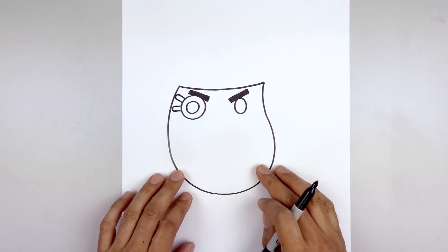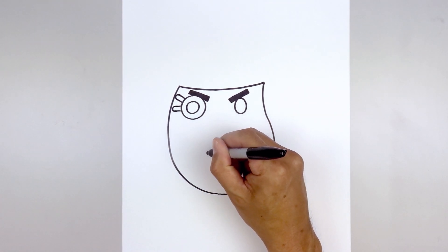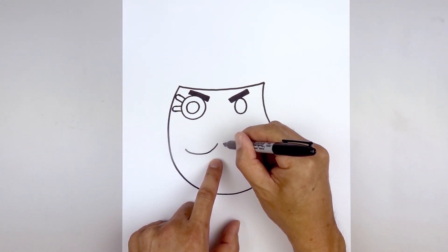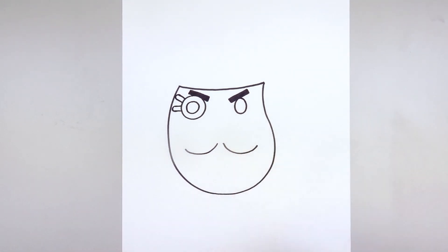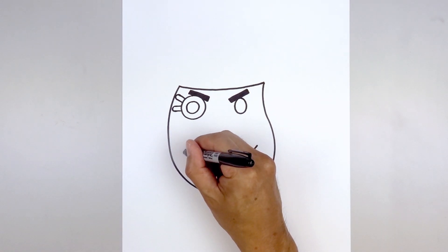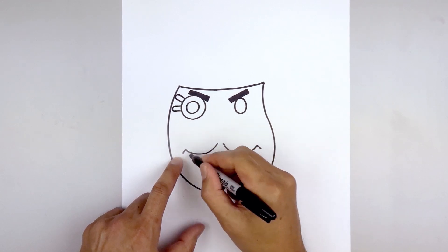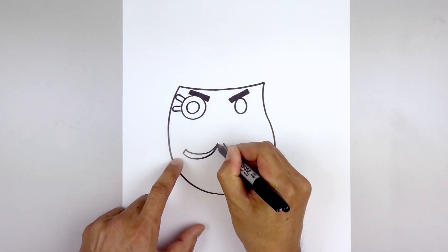Now move all the way down to draw on the mustache. Leave a gap in the center, go to the left side and curl the mustache coming down and then bending that up. Move over towards the right and do the same thing — going down and then up. Flatten off the end of the mustache with a short angled line, then taper this back up towards the inside, coming down and pulling that up towards the inside.